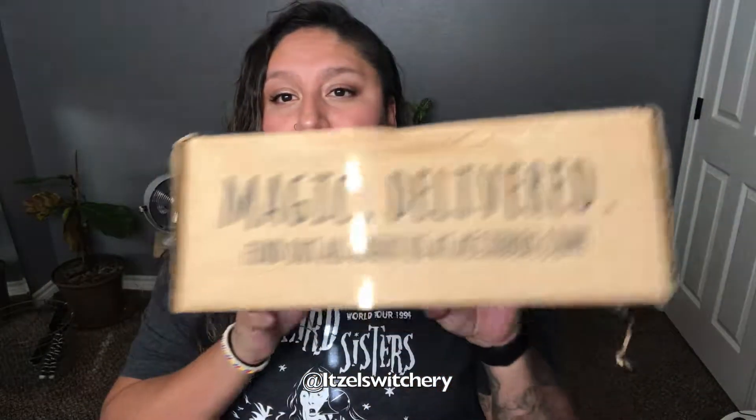Thank you so much for coming back to my channel and clicking! Today we are going to be opening another AcuBox — this is going to be our August box, book six, which is the Half-Blood Prince. We already opened Order of the Phoenix and Dumbledore's Army, so if you want to watch those videos I'll leave you a link.